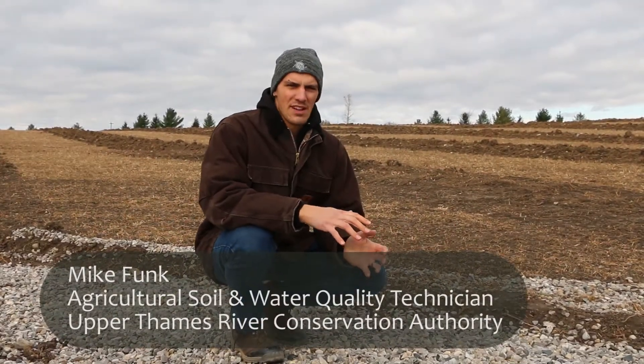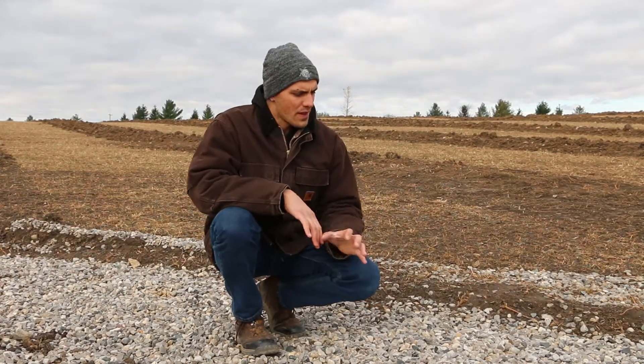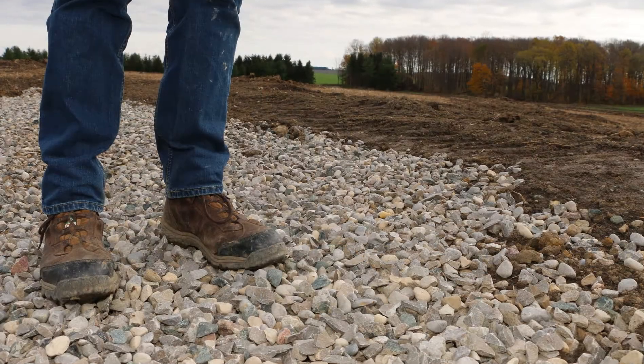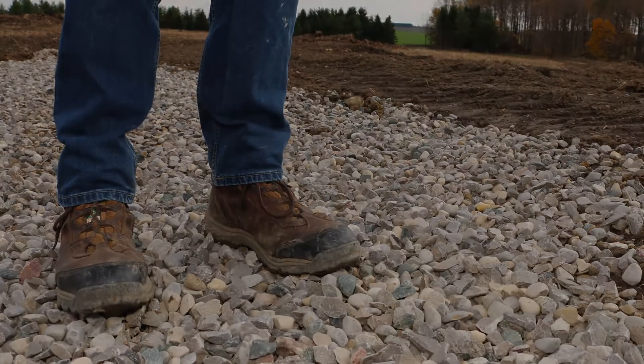What we've got here is a bit of an innovative project because it's a little bit different from a normal erosion control structure that we would see on farms. The way this one works is like a French drain. There's gravel laid in a trench in front of this broad base berm on the farm, and underneath the trench there will be a tile that will drain that water away.